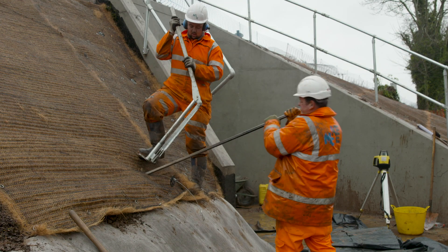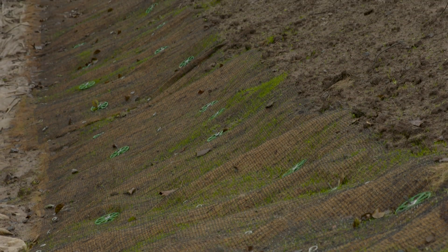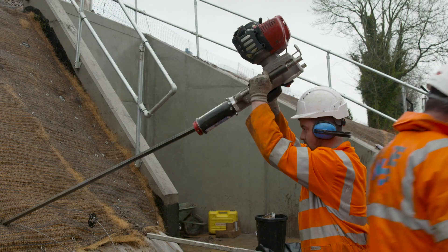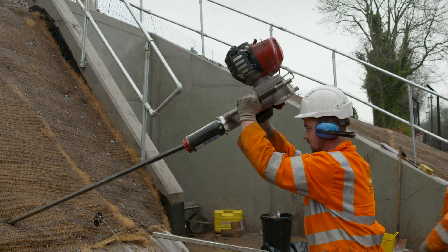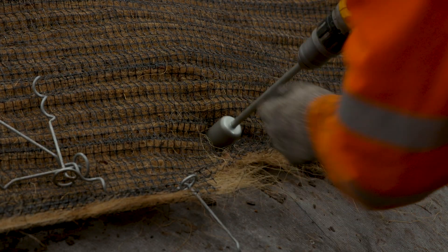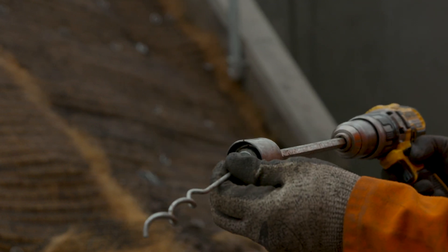The installation process for the Gripple system: we excavate 150mm of surface soil off the embankment and replace it with new clean engineered topsoil. We then roll out CLX's V350 turf matting, and once that's in place we use the Gripple ground anchor driven in with the GPD provided by Gripple. Once they're all in place, we use TLP2 pins with a screw gun adaptor which Gripple provided to install the pins.